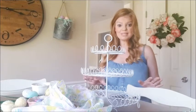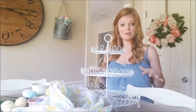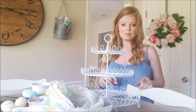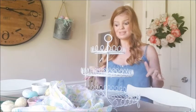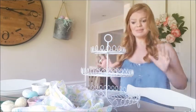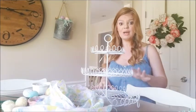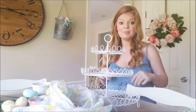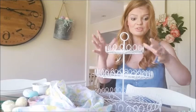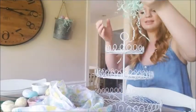I went to the Dollar Tree one day, loaded up a bunch of stuff, and had fun playing around with it. There are a few pieces that are not from Dollar Tree, but everything was five dollars and under each. All together it was maybe twenty dollars to do the whole tiered tray. I'm going to go ahead and get right in with this and start with the top tray, using some fun Easter grass.